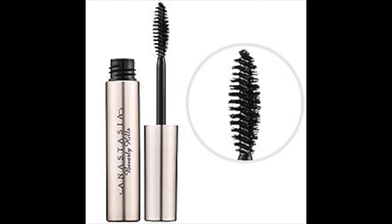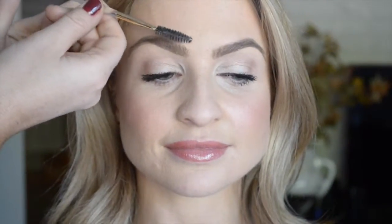Now I'm using a clear gel from Anastasia to set everything — my fave. You can use a color gel, but the clear is the safest. Think of it almost like hairspray for your eyebrows. An alternate would be clear mascara, or if you're desperate in a hotel with only a toothbrush and hairspray, you can use that too — that's the tip of the day! Toothbrush and hairspray.